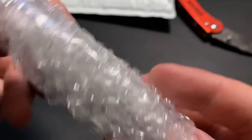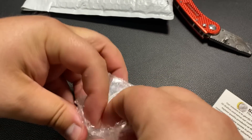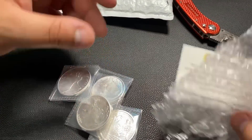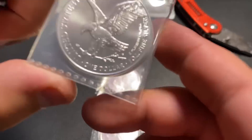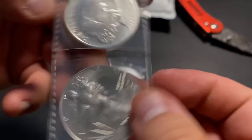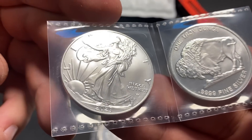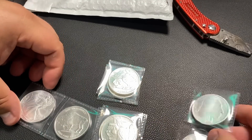I believe I purchased eight ounces, and the reason I got eight was because I needed to spend over $200 to get free shipping. So when you're buying online, make sure you always get free shipping. One of these should be not like the others — I think it's this one here. So I got one American Silver Eagle. I only bought one, and the reason I picked it up was because it was on sale — they were actually running a spot deal. I literally picked this up at spot, and the rest should all be the Buffalo Silver rounds.